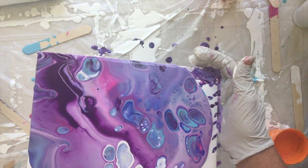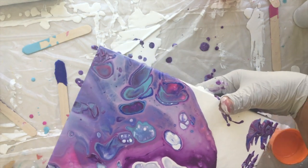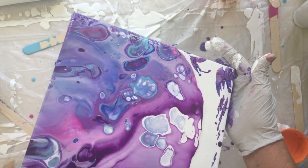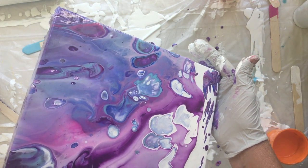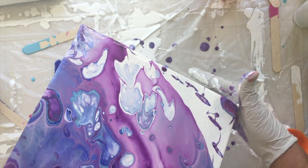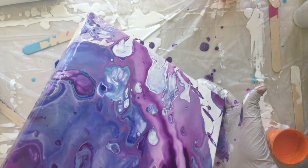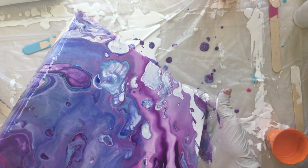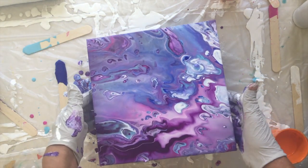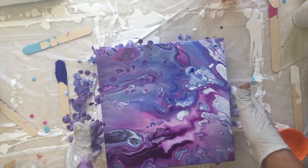I love blue — turquoise especially — and I find it sometimes hard to break out of my comfort zone with different colors. A lot of the time I find purple quite disappointing because it can be very muddy if you mix it with the wrong colors. There's no flow medium in these paints. I don't like that zigzag — I have to tilt it back to get rid of the zigzag. I just don't like zigzags.